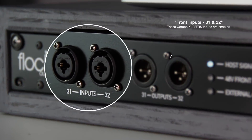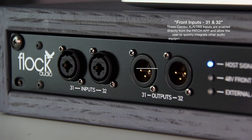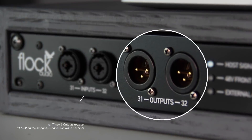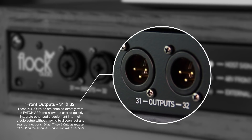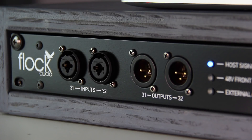Looking to the far left side of the hardware unit, you'll see 31 and 32 inputs and 31 and 32 outputs — what we call the auditioning strip. These inputs and outputs are activated via the patch app and are used for integrating outside audio gear quickly into your patch system setup. When you enable 31 and 32 to the front panel, it flips those connections from the rear side of the chassis to the front. When you are done using them, you will have to return those to the back by disabling them within the patch app.